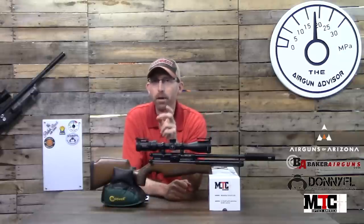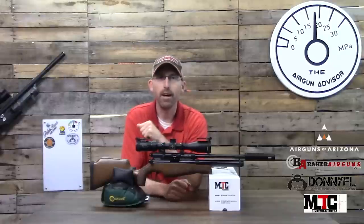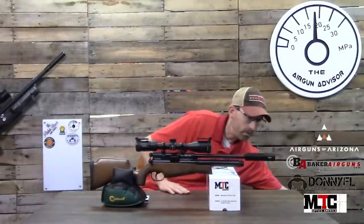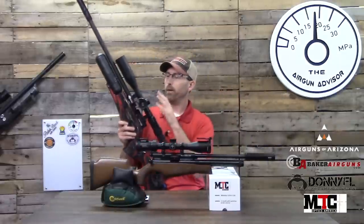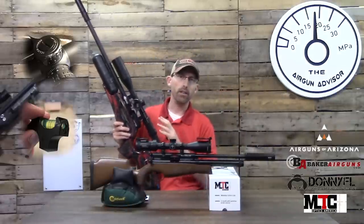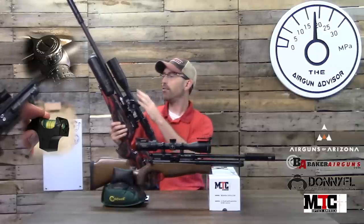I'm not here to talk about this rifle though — I'm here to talk about the optics on top. Before we talk about that scope, I want to touch base on a review I did about two years ago and a scope I've been using extensively over the past year on this Day State Red Wolf.